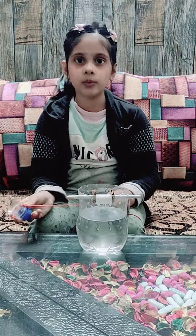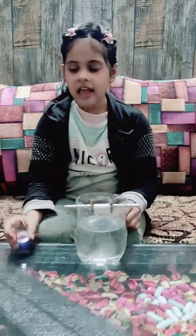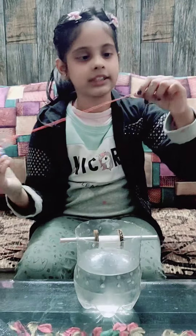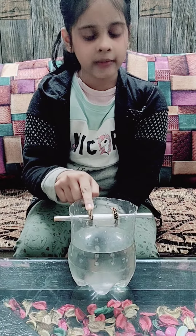Let me show you what materials I have used to make it. I have used a plastic bucket and a string. I have used a plastic bottle, a bamboo pipe, and a cardboard.